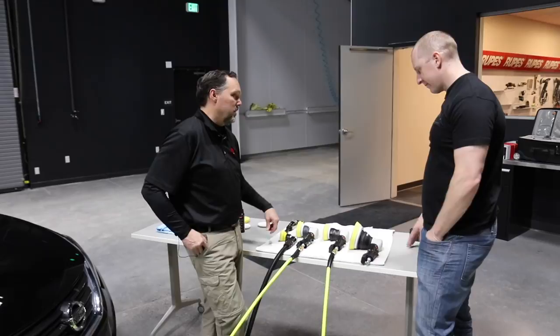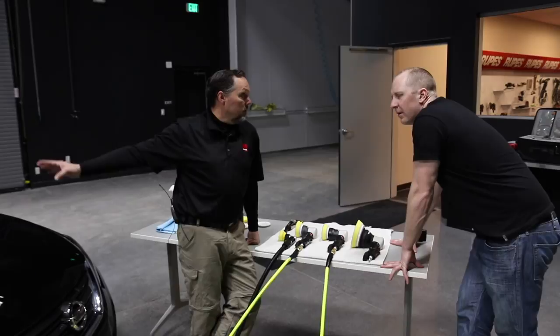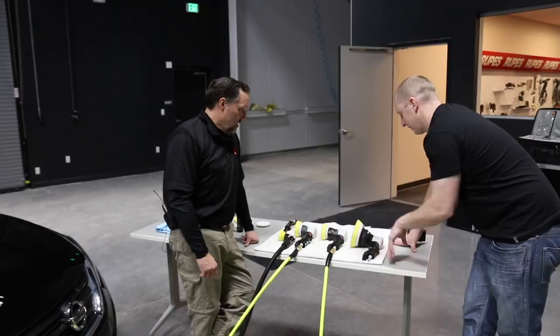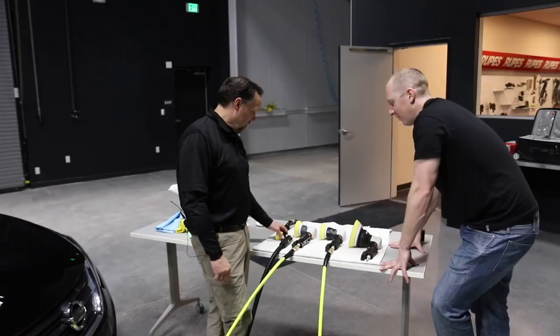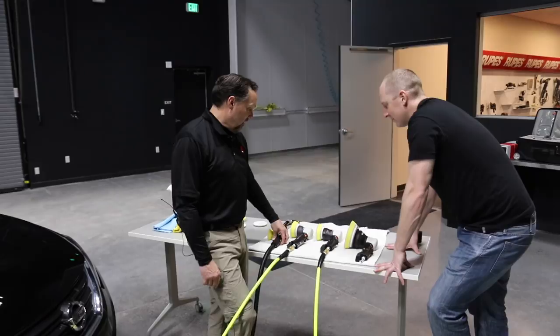The TA 50 is actually a favorite in the line for edge work — super fun and easy. You could roll a whole car with the LTA, switching from a foam pad for defect removal to applying wax, all with the same tool. The pneumatic polishing lineup covers all bases: the LTA 75 for triple action driven larger coverage, the LHR 75 for high-RPM traditional DA, and the TA 50 for small precision work in cracks and edges.